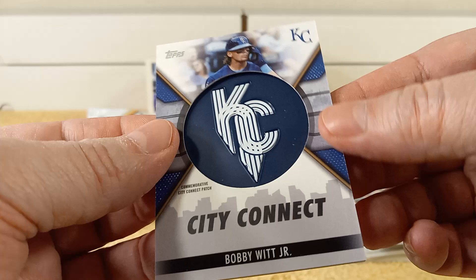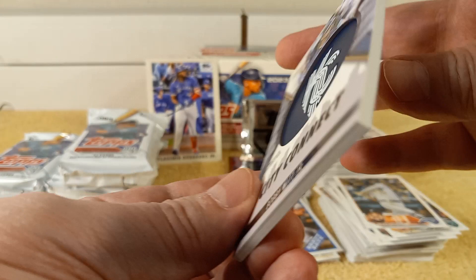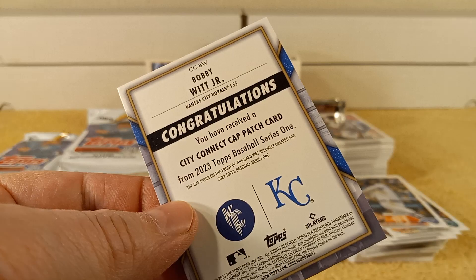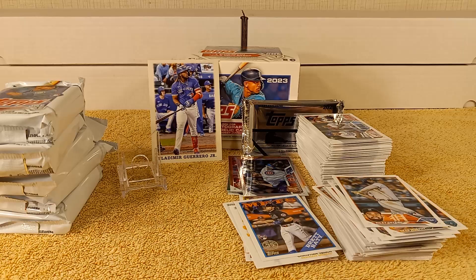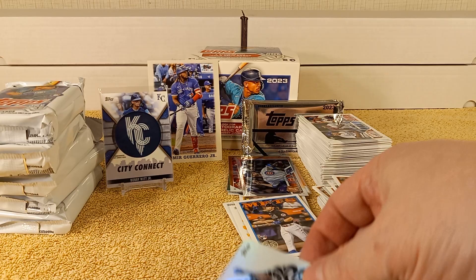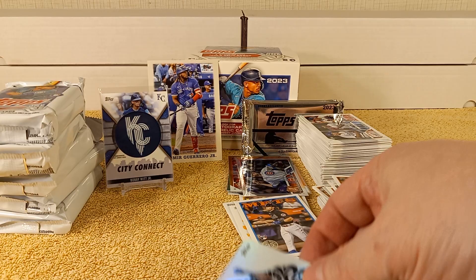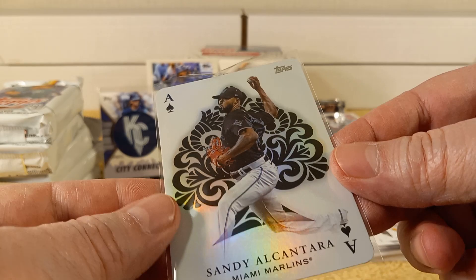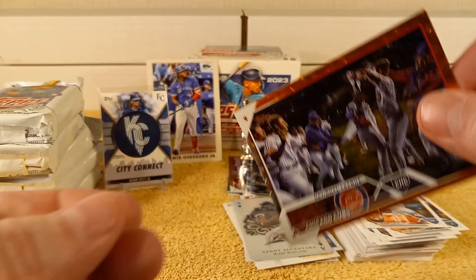See what I'm talking about? A manufactured relic — but it's cool looking, no doubt about that. It's called a City Connect Cap Patch Card, but it's a manufactured relic. It was specifically created for Series 1. I'll just sleeve it up — I'll worry about putting it in a top loader later. And then there's the Alcantara All Aces — that's pretty nifty. The Alcantara — whatever the way they pronounce his name. Numbered out of 299. All kinds of stuff to sleeve up.